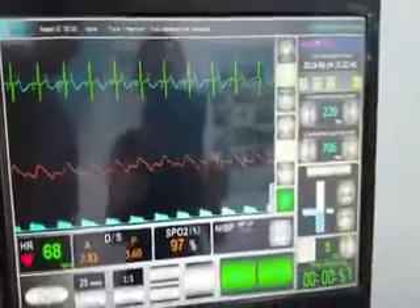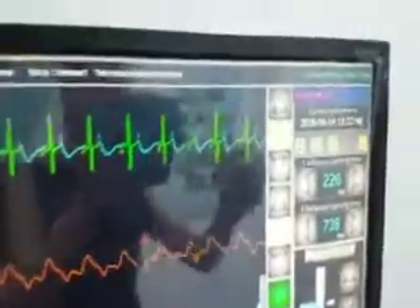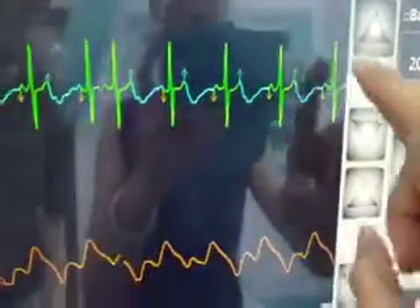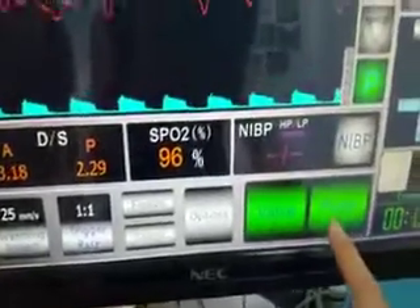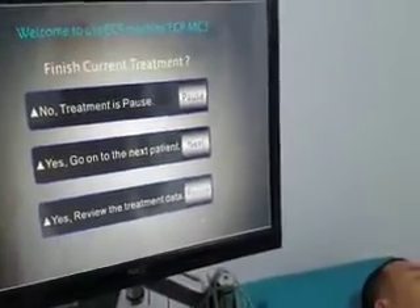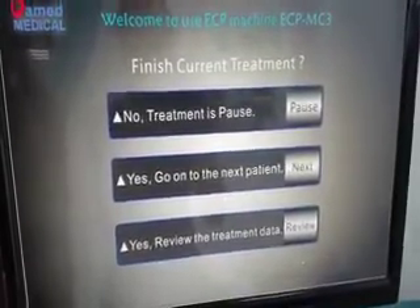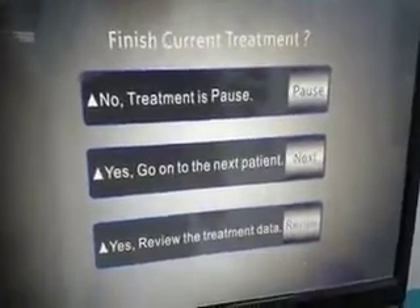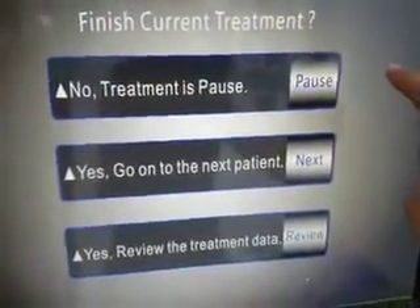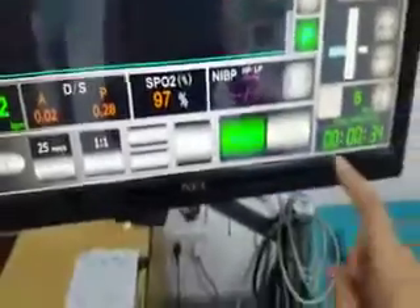The machine now has 55 seconds remaining. You can see the monitor is locked, and we can unlock the monitor display. We can also stop the pump in the middle of treatment — you will hear the pump sound stop. If the patient needs to go to the toilet mid-treatment, press Pump to pause. When the patient returns, press Pause then Pump to continue treatment for the same patient.